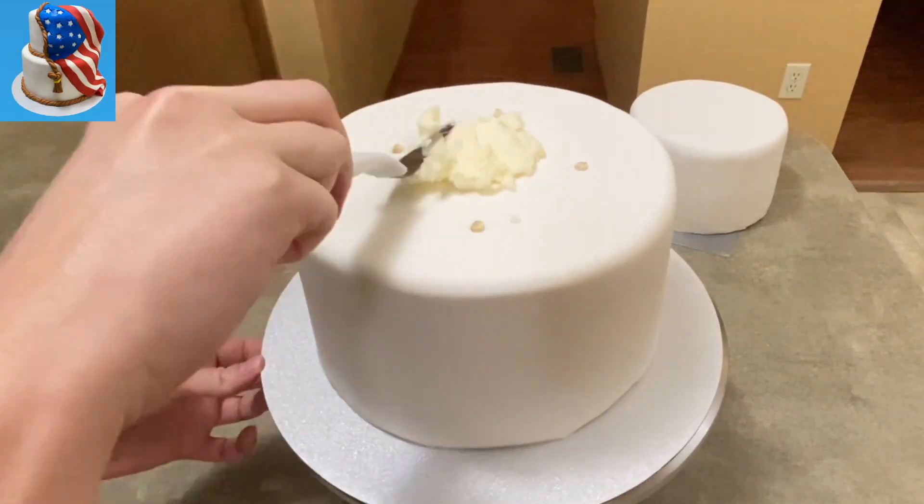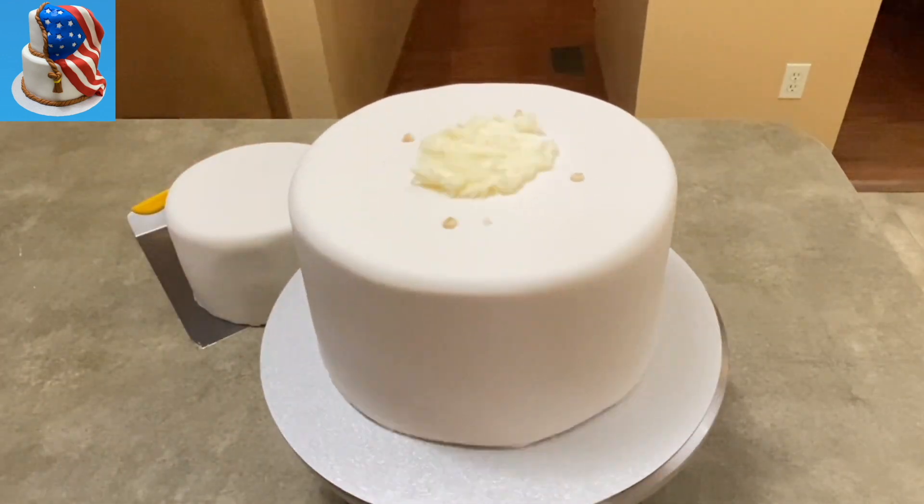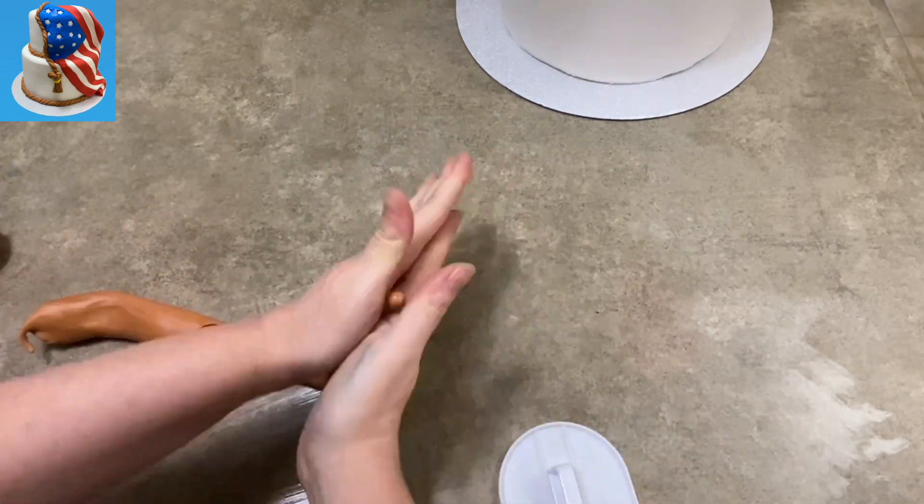I'm going to put a little bit of icing on top of my first tier — just more of the same buttercream icing — and then put my other cake right on top. Now I'm going to give you the fly-through on how I did the flag decoration.